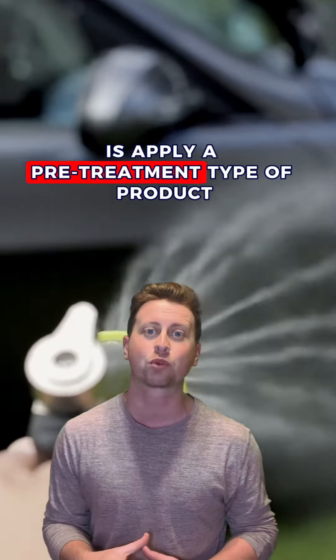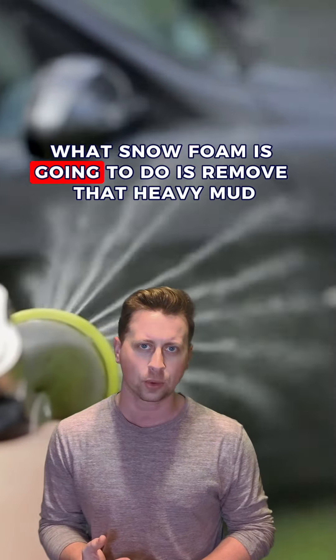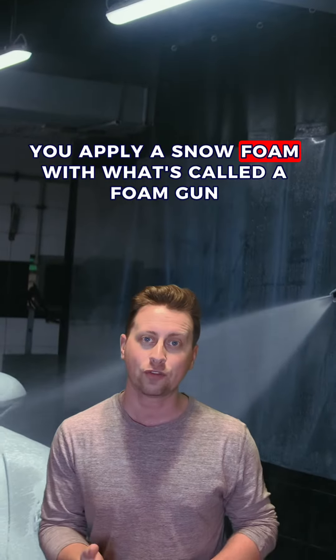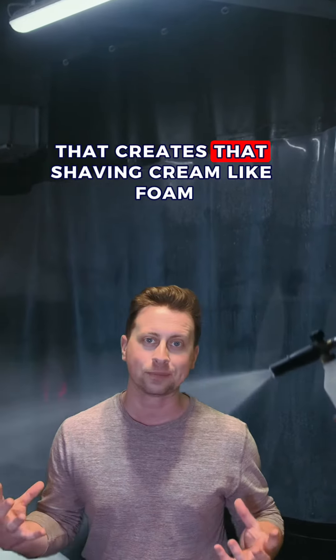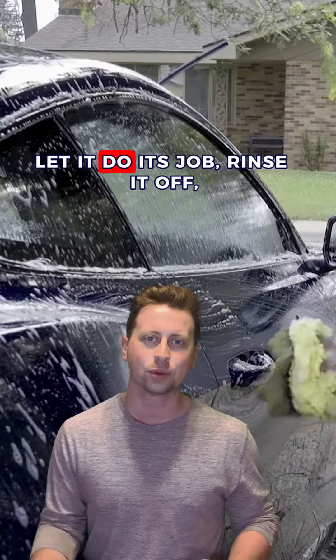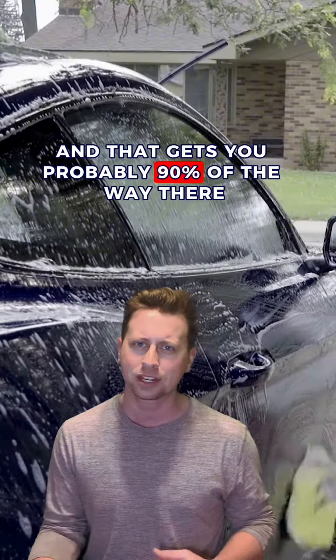The first thing I would do is apply a pre-treatment product like a snow foam. What snow foam is going to do is remove that heavy mud without you having to touch the paint. You apply snow foam with a foam gun or foam cannon that creates that shaving cream-like foam — you may have seen this at a car wash. Coat the panels of the vehicle, let it do its job, rinse it off, and that gets you probably 90% of the way there.